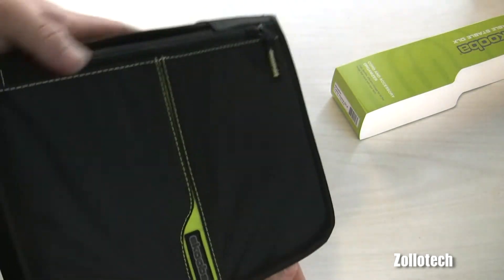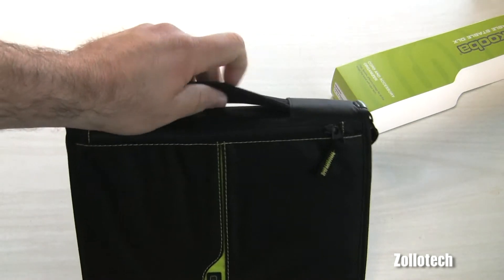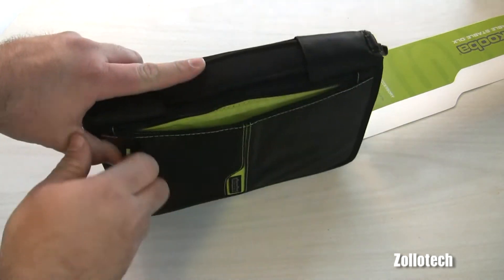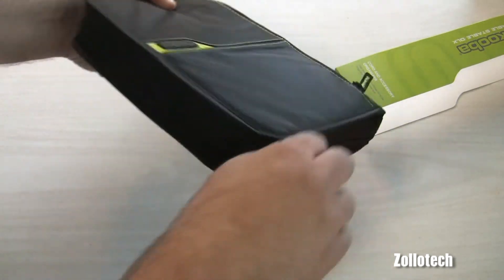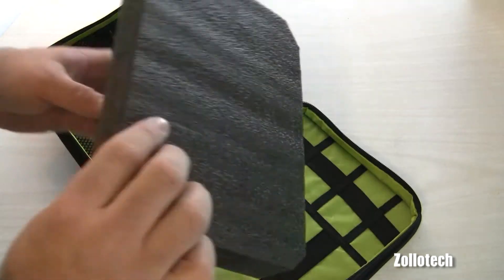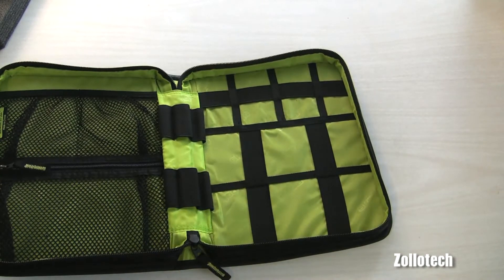Here's the Cable Stable Deluxe. Nice nylon outside — has a handle here, has a zipper, bright green inside. There's a pocket right there, and on the back there's a giant piece of foam. So this could probably be used as an iPad case.